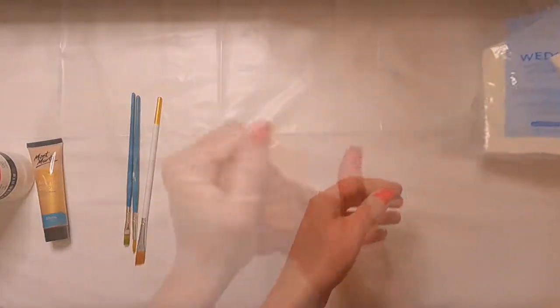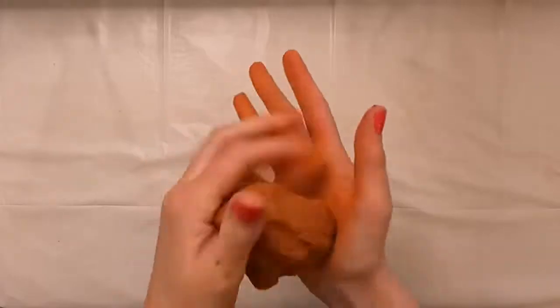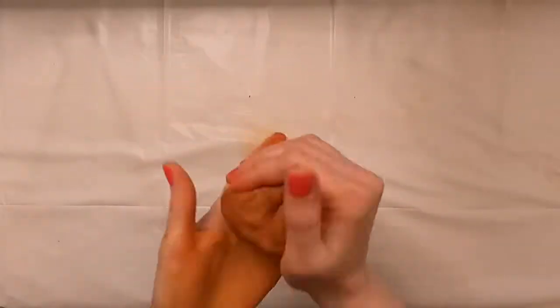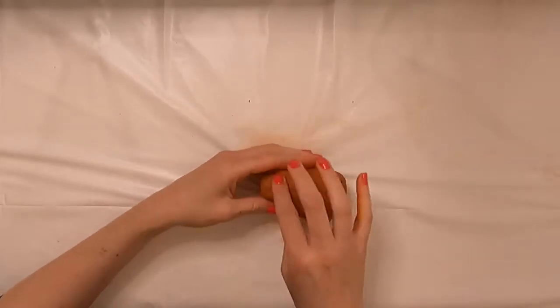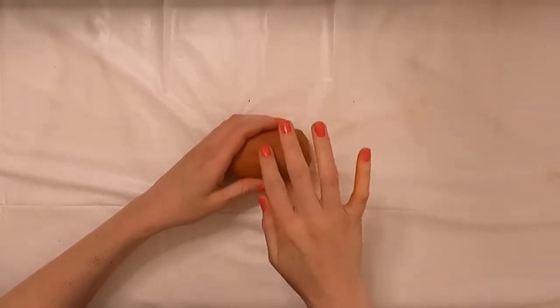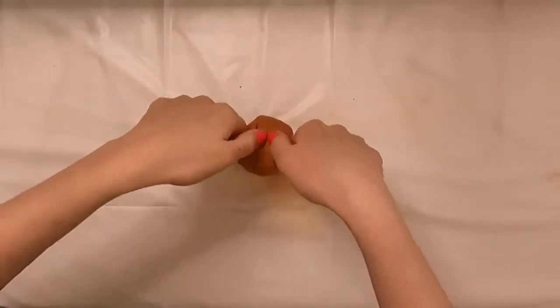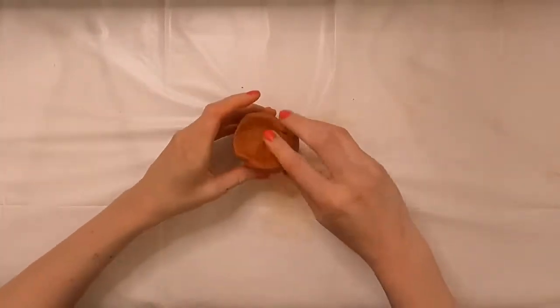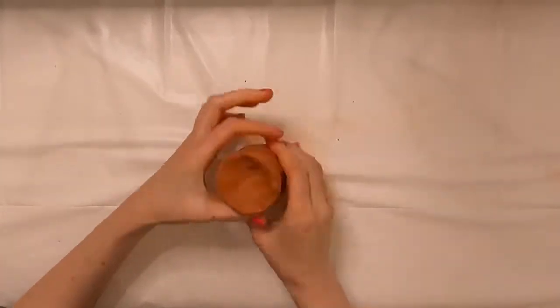Getting started with the clay, I'm going to work it around a bit before I start to form it into the shape of the plant stand. I want to make it resemble the skin of a pineapple, that way it's a completed pineapple once the air plant sits on top. I just want to make a small indentation at the top so that the air plant has a place to sit.